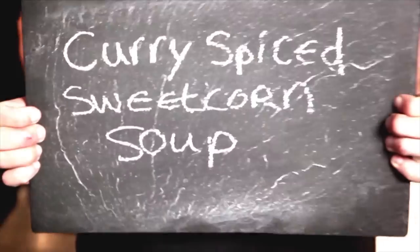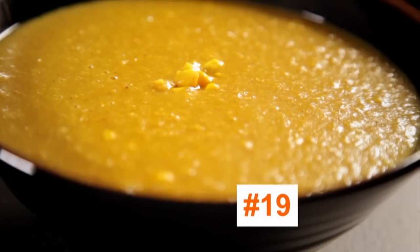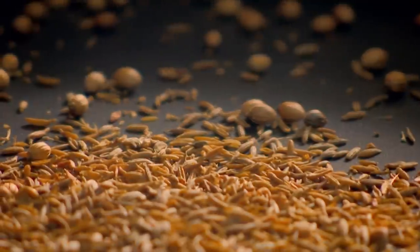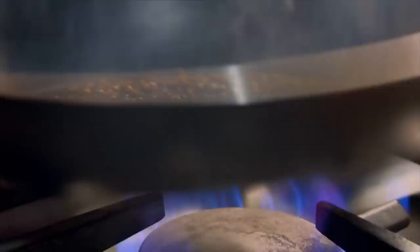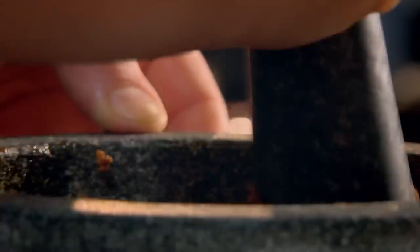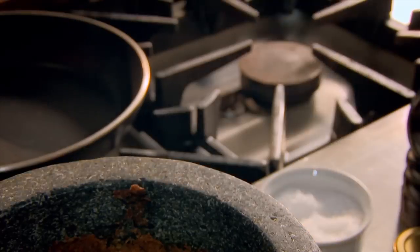My final deliciously spicy dish is curry spice sweet corn soup. First, the fragrant curry paste. Roast coriander and cumin seeds until aromatic. Then grind, adding crushed garlic, chili powder, turmeric, and finely chopped ginger. Bring together with olive oil to form a thick paste.